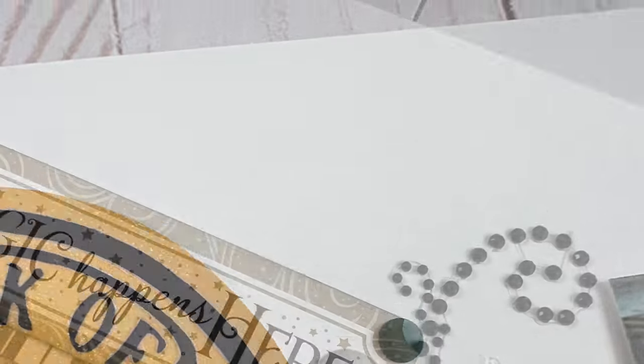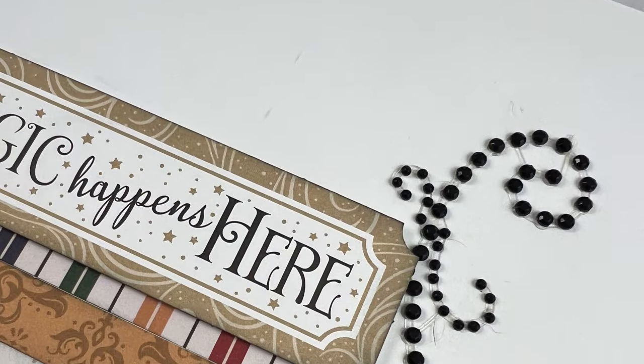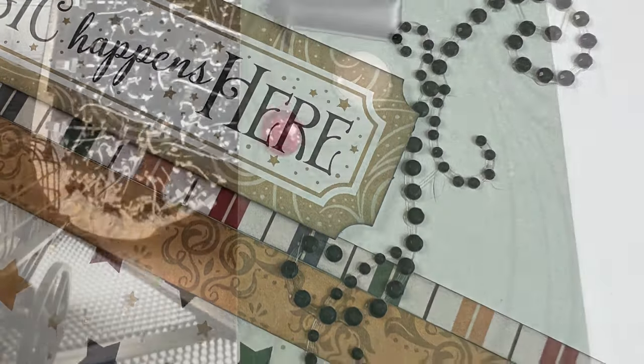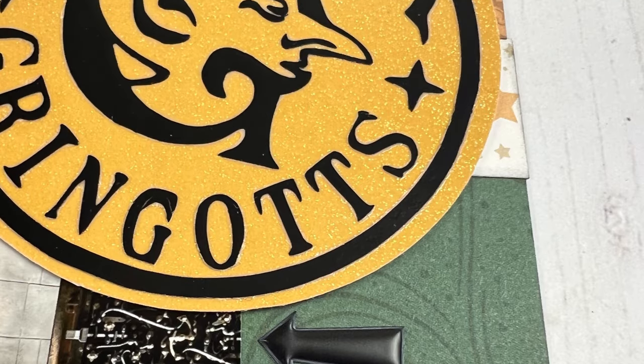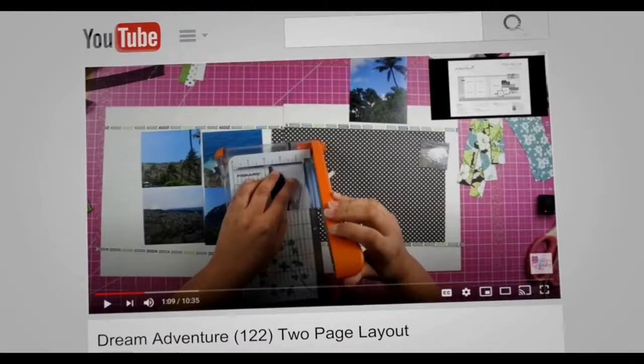If you enjoyed this video, if you wouldn't mind giving me a thumbs up I'd really appreciate it. If you haven't done so already and you want to see more double page layout inspiration, make sure you hit that subscribe button. Thanks everyone for watching and I hope that you have a scrappy day.